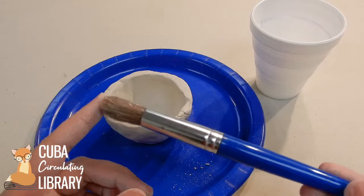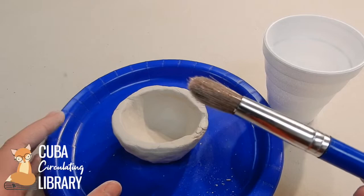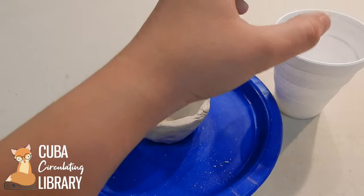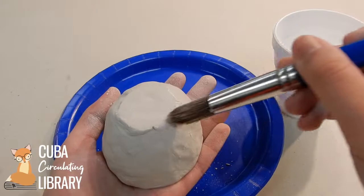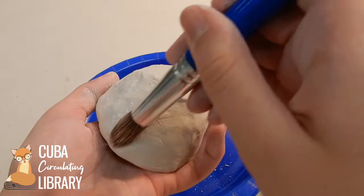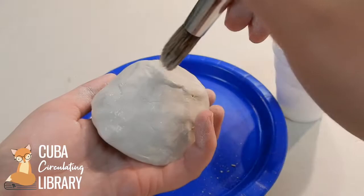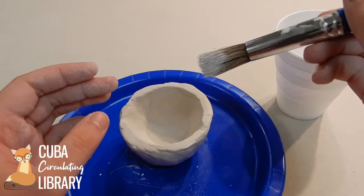I do have a paintbrush with me, but you don't have to use one if you don't have one at home — I have a little cup of water and you can use your hands if that's all you have available. I'm going to use this paintbrush just so I don't make as big of a mess. I'll dip the paintbrush a little bit in water and wipe off some of the excess so it's not absolutely soaking wet. Then just go right ahead and start lightly smoothing out the sections of your bowl with water — start smoothing out the surface of my little jewelry bowl here.